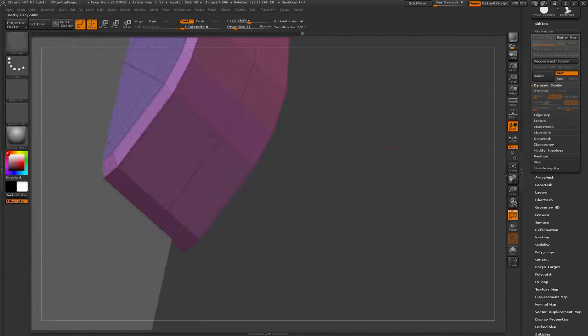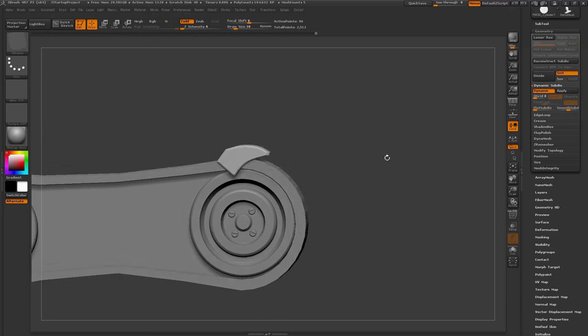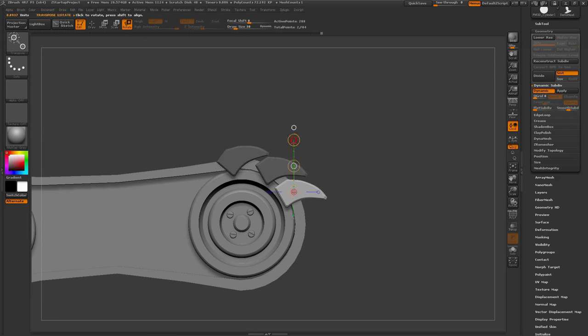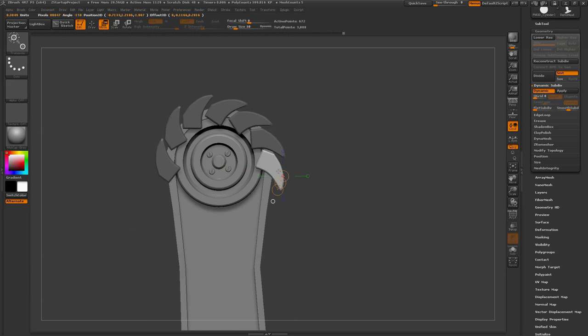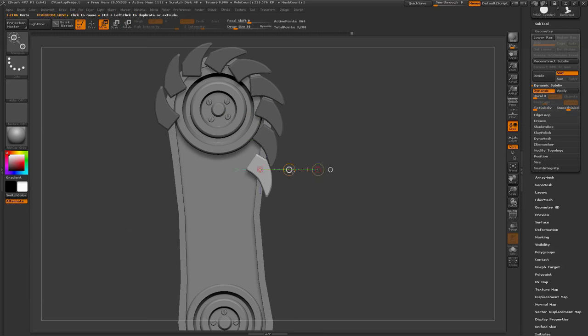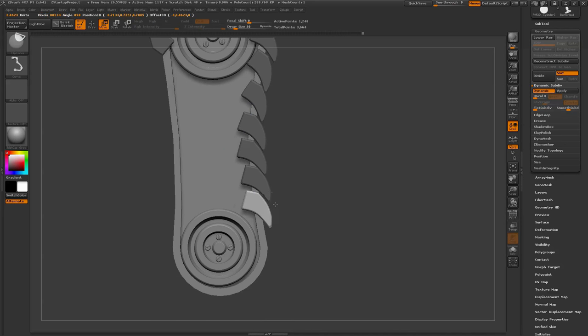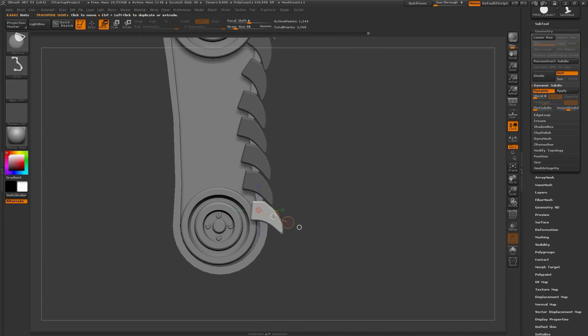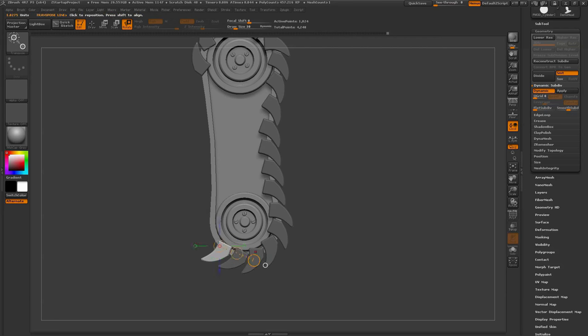That looks pretty good for the track. Now I'm using Ctrl+Shift click with the move transpose brush to duplicate the part, then switching to rotate. This process of duplicating, moving, and rotating is really quite fast for getting all these treads applied to the model. I could have duplicated more than one track at a time, but since the tread was oddly shaped, I just went through and did them one by one.